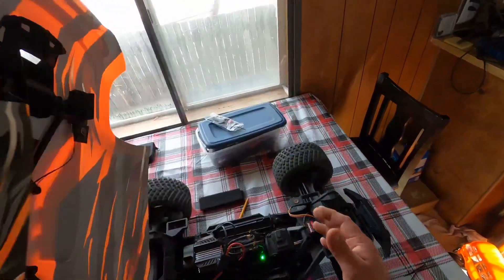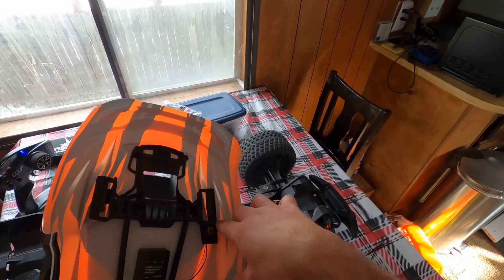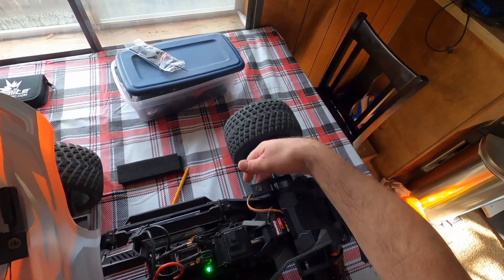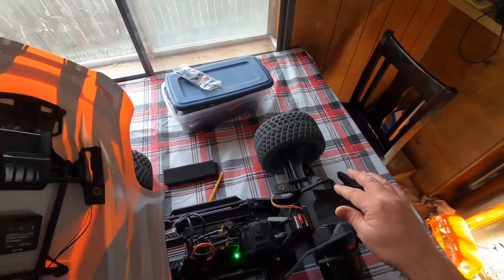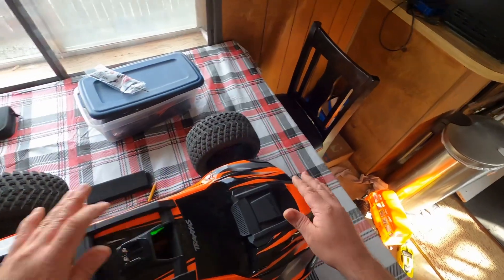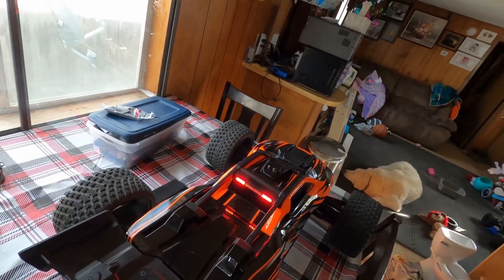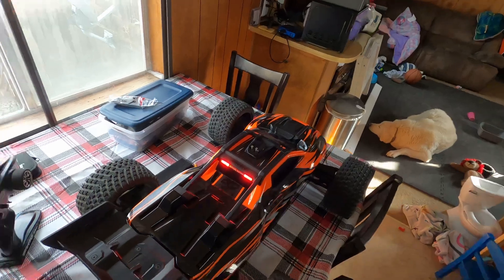All I did was wire a magnetic connector here. I put this little plate here and added the plate there with the magnetic wiring on the other side, so it just snaps into place and you have your lights. Pretty cool — thanks for watching.